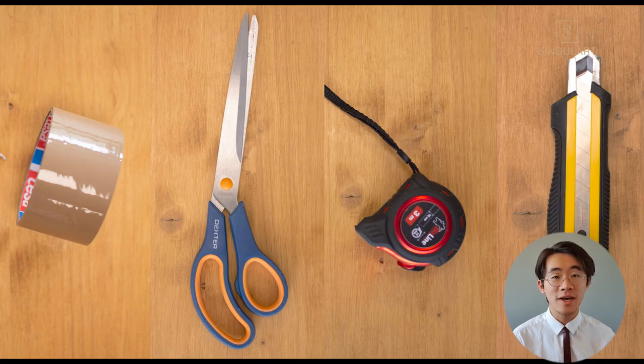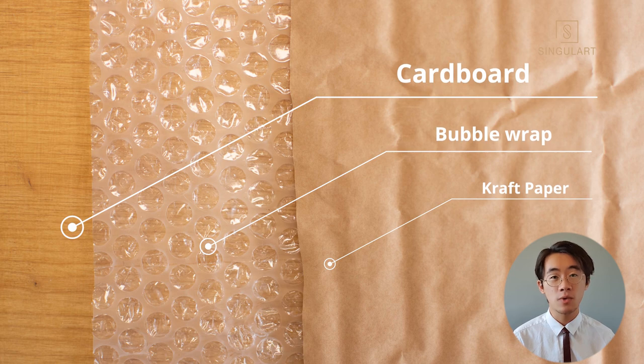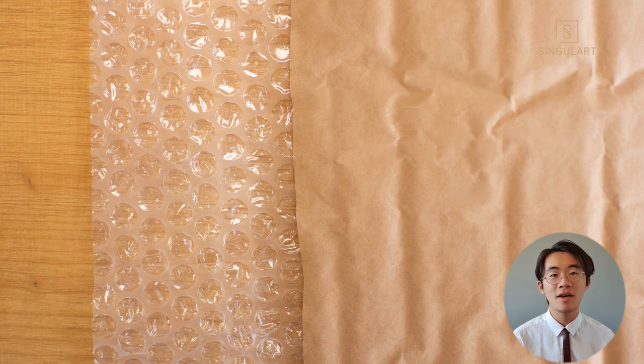First of all, you'll need scotch tape, a scissor, a tape ruler, and a cutter. For materials, you'll need cardboard, bubble wrap, and craft paper.